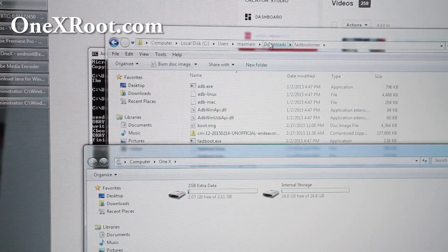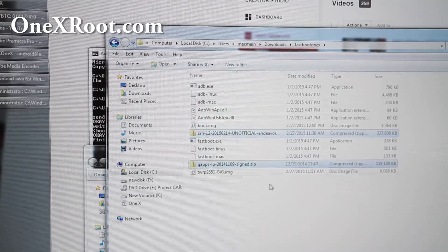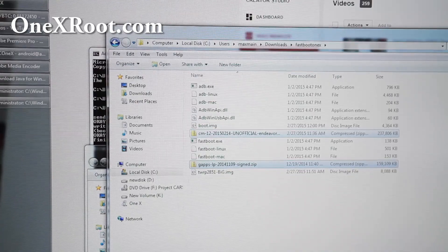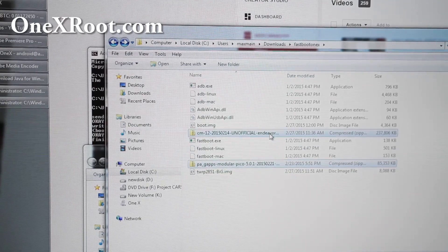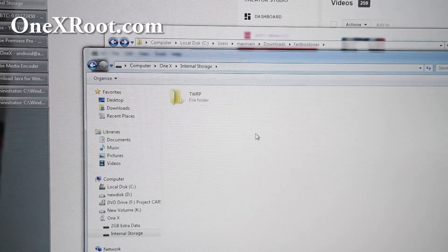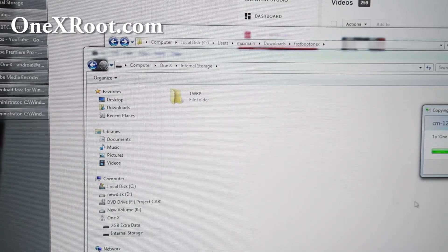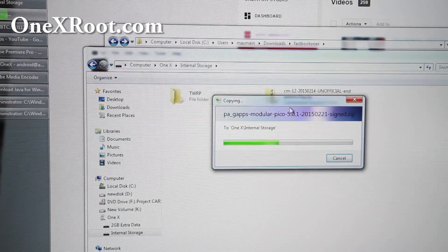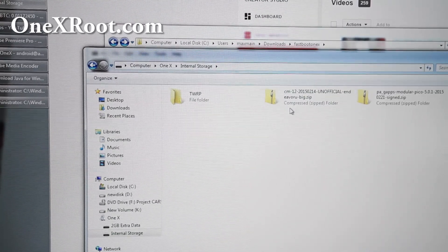You'll have 2 extra gigs of data plus internal storage. Now everything's been wiped off. I put the ROM files you need here — go ahead and copy the CM12 zip and the PA Gapps Pico. Right click copy, then paste it into the internal storage so we can actually flash the ROM. This will copy over the files you need to run Lollipop — CM12. In the future when you install it, you don't have to do this whole process, as long as you're installing Lollipop ROMs.